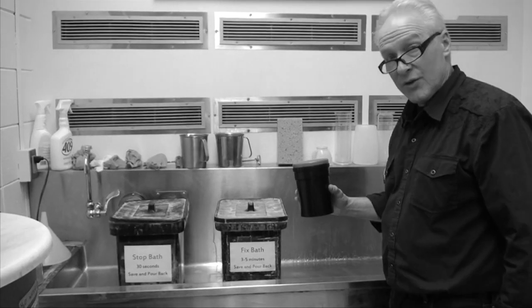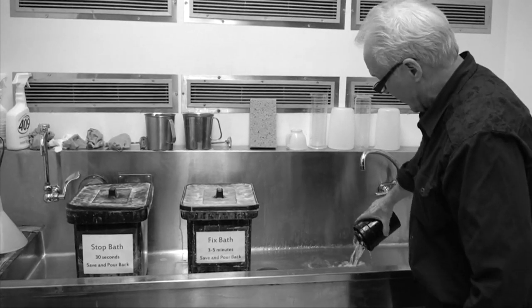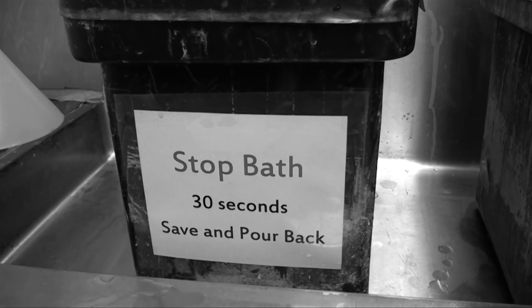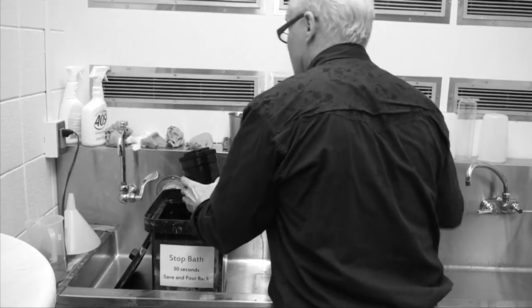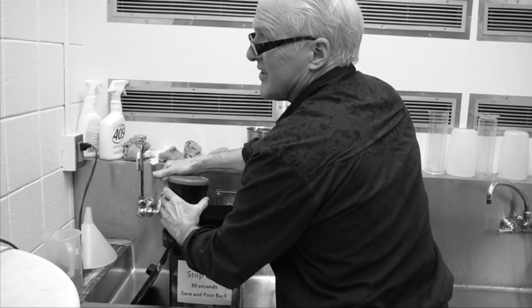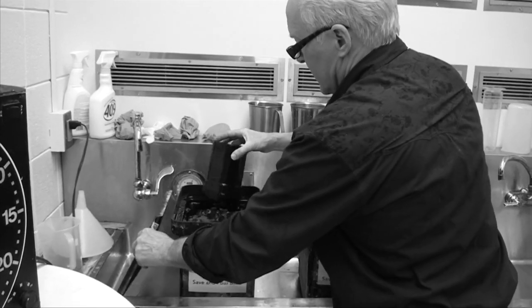Now we say that development is done — 8½ minutes. Take off the little red top only, keeping the other lid for light-tightness. Pour out the developer — it's a mild alkaline; if anything, it helps keep the septic tank clean. Now we take the whole thing and stick it into the stop bath. The stop bath is a mild acid that immediately stops the action of the developer. That's just enough time to fill it up and agitate it for about 30 seconds, then pour the stop bath right back into the bucket.